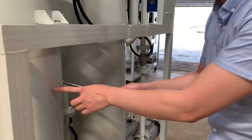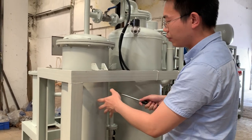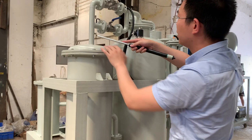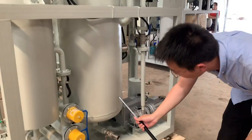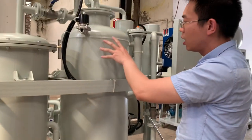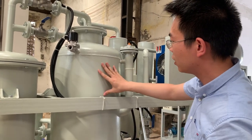And then it enters into the water separator filter, which removes a large amount of water. Through here, it goes into the vacuum tank. In the vacuum tank, it helps to filter out the gases.